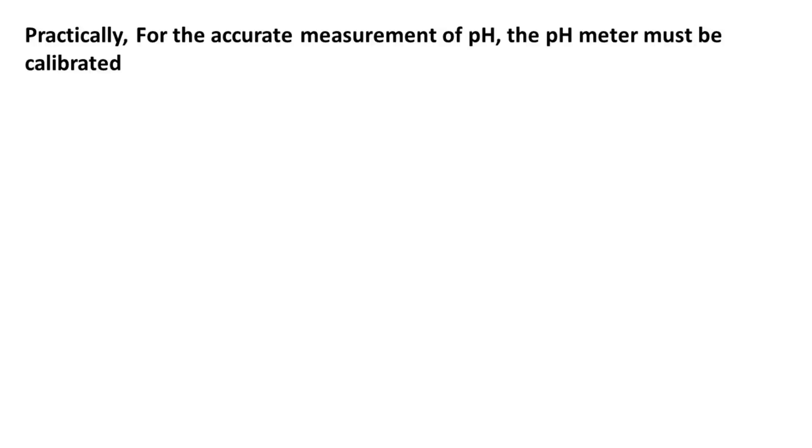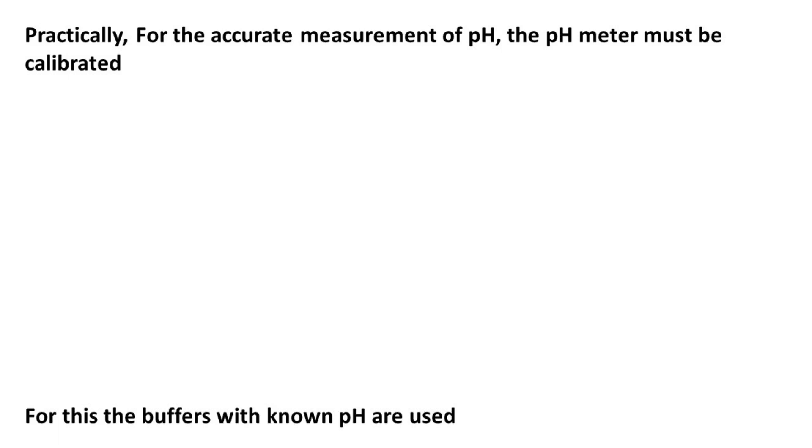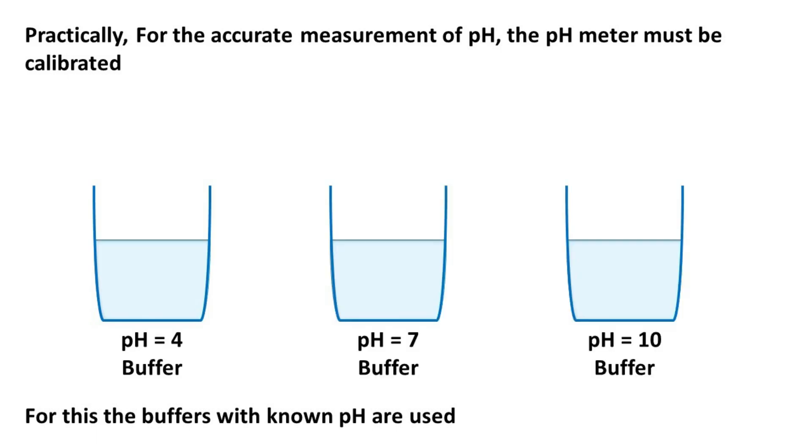For accurate measurements of pH, the pH meter must be calibrated. For this, we use buffers with known pH — usually buffers having pH 4, pH 7, and pH 10. For calibration, the pH probe is kept in the buffer and the potential difference across the electrodes is measured. We then tell the microchip of the pH meter to register this potential difference for the corresponding pH. This is done for each buffer with a known pH, so the microchip registers the potential difference with known pH values.